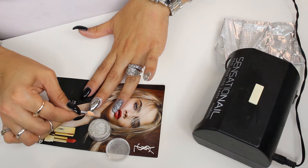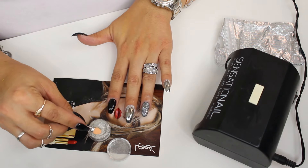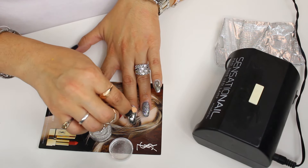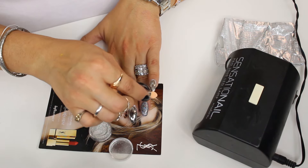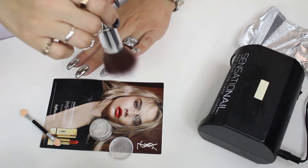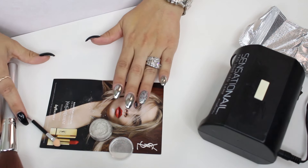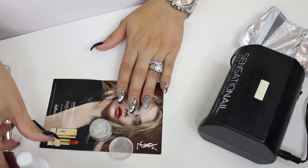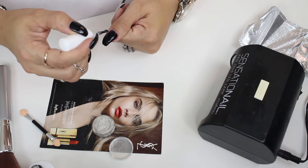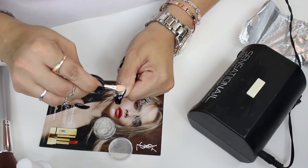Oh my god. Do you see my reflection? Hi. Holy crap. Guys, I am so impressed right now. This is sick. I'm just going to take a brush and go ahead and dust that off. Guys, look at that — I got chrome nails! And to be honest, I spent $6, $7 on this and about $2 on this, so I can get all this for less than $10, guys. I am impressed.